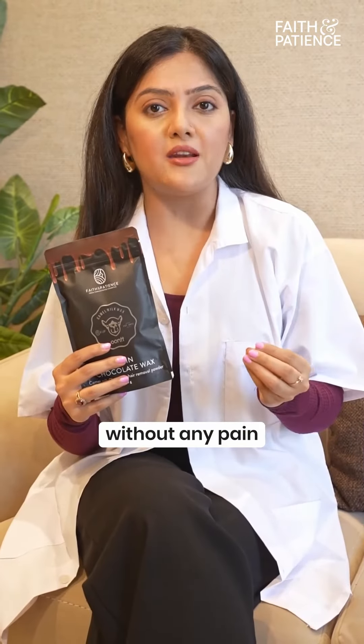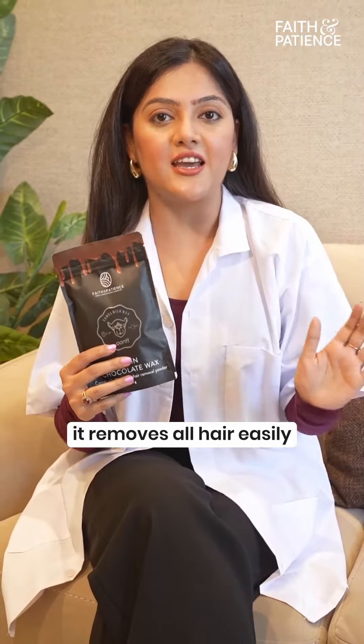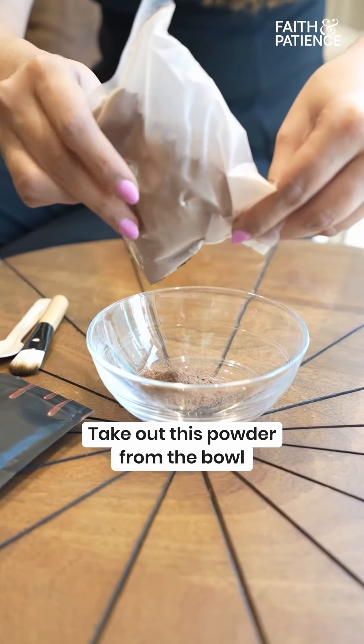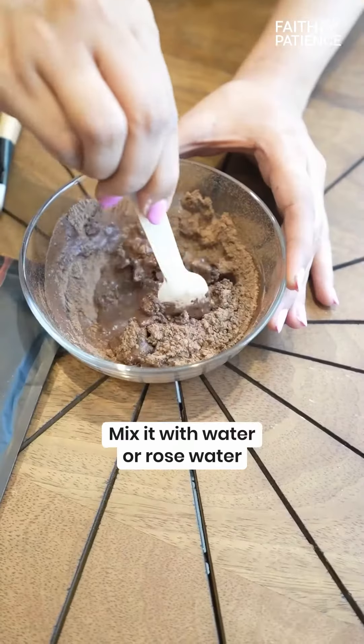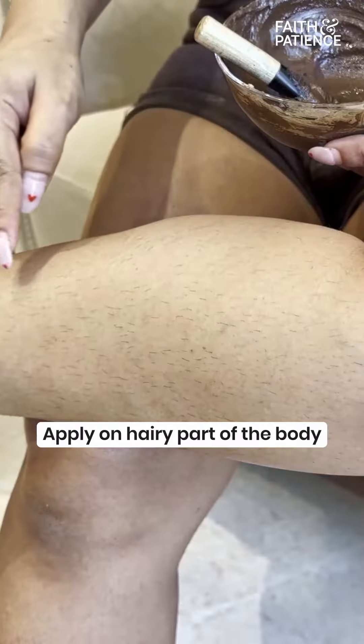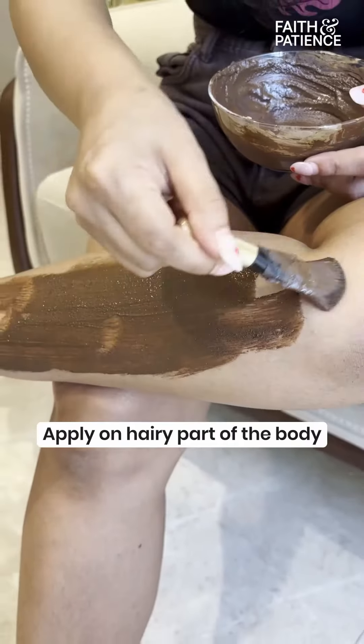In 10 minutes, without any pain, it can easily remove all the hair. All we have to do is: Step 1 — take this powder in a bowl and mix water or rose water to make a paste. Step 2 — apply it on the hair part of the body and wait for 10 minutes.